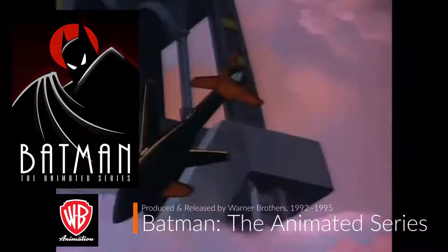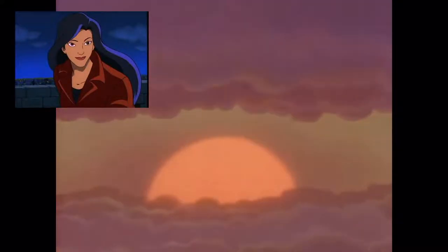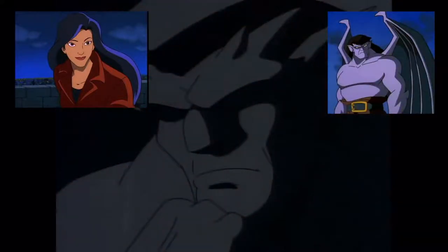We will take a look at a character concept design on Elisa Maza, one of my favorite characters next to Goliath, and of course a lot easier to draw.